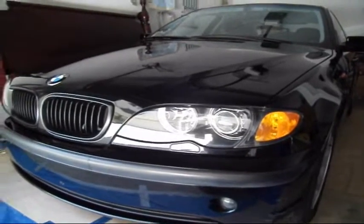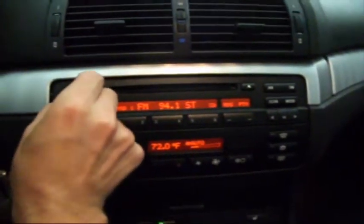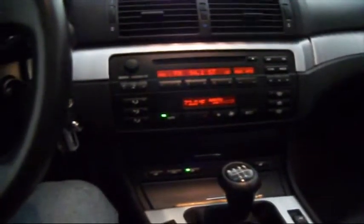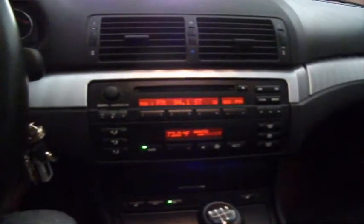BMW 3 Series. This is going to be how to repair the radio power on/off knob. This is the problem. What happened here is this thing works, but the knob — you're supposed to be able to push the knob and turn the radio off. But as you can see, it's loose. It broke away from the inside. So now we've got to repair that, and I'm going to show you how to do that.